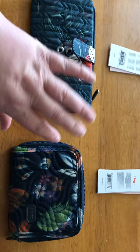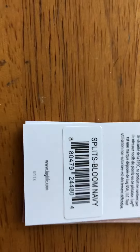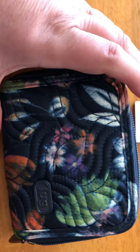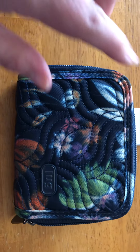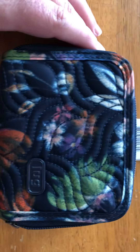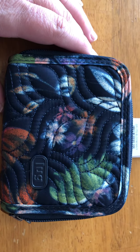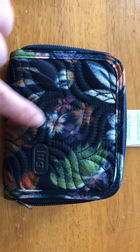The first one I got is the Splits, and it is in Bloom Navy. I already have a Splits in Firefly Purple, but they're such great little wallets — small but like powerhouses. I had never seen this pattern before; this is the first time I saw it on QVC. I just love all the little colors, the little flowers, the orange, the purples, and the greens.